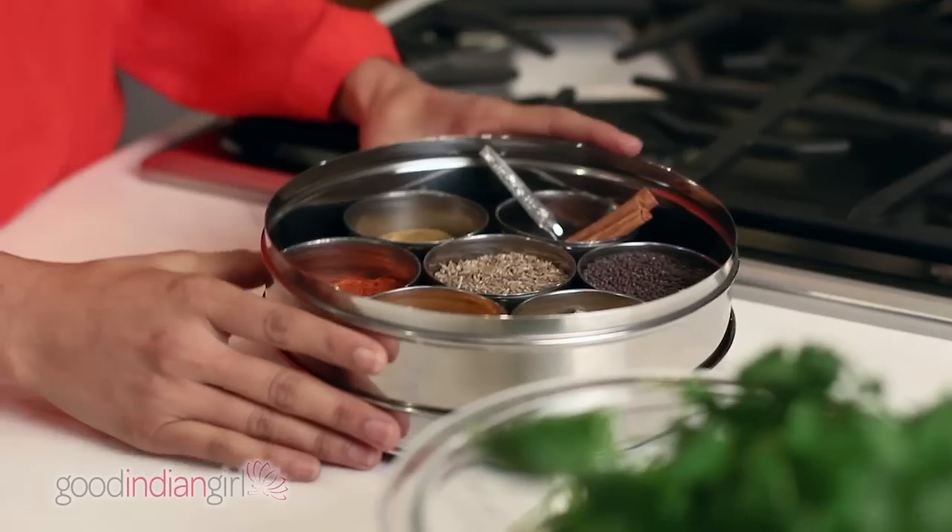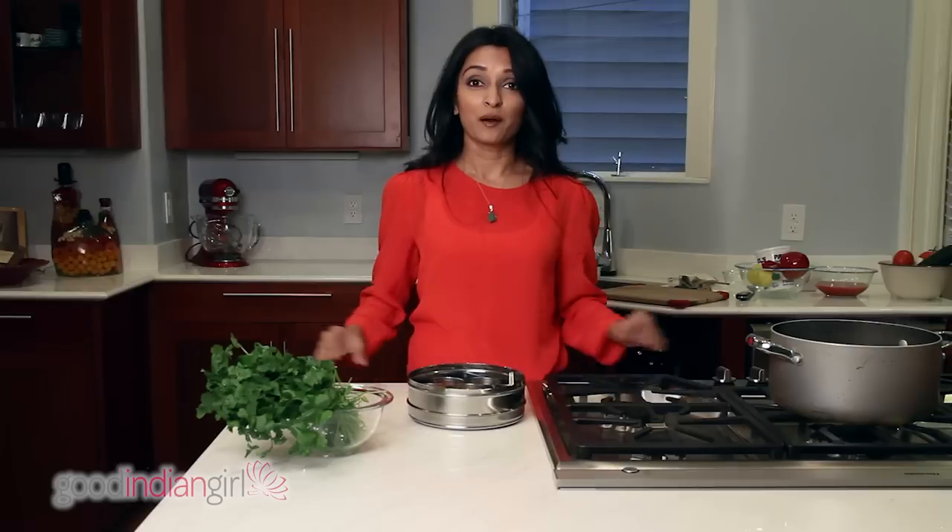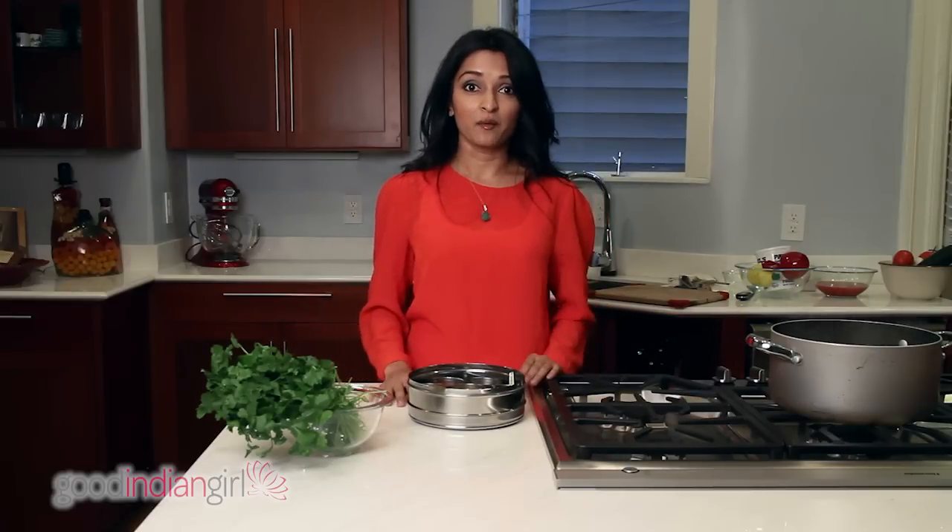Hey everyone, my name is Pawlik, and if you're anything like me, looking at something like this reminds you of your mother's cabinet. I'm going to acquaint you with some basic Indian spices that you need in your kitchen for the days that you don't feel lazy and you actually want to cook Indian food.